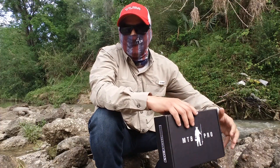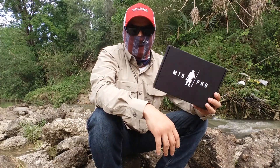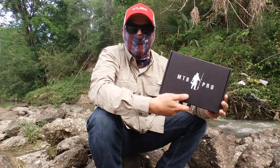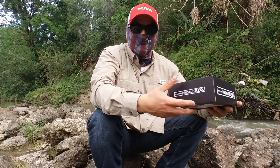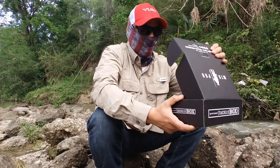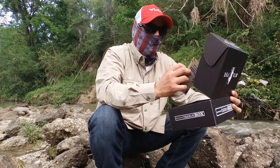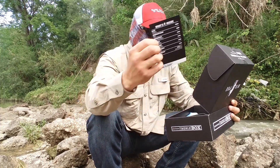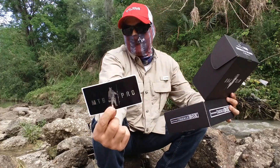Hey, what's going on guys, hopefully y'all can hear me today. I'm gonna be doing the Mr. Taiko Box unboxing for this month, April 2017, and this has been one of the best boxes I ever received from them. So let's get in there and see what we got — we got some pretty nice lures in this box. First thing I see here is the 'what's inside the box' sticker, which tells you the prices and everything.